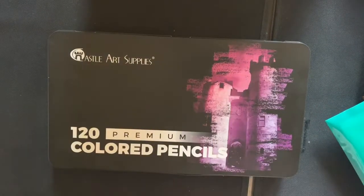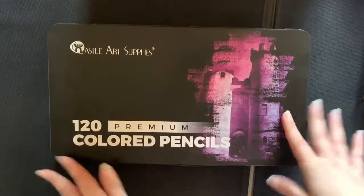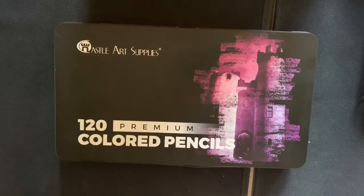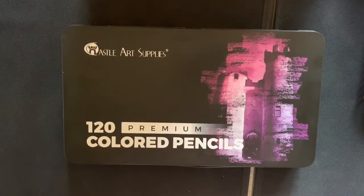Just a quick review today - that's my opinion on the 120 colored pencils by Castle Art Supplies. I would really recommend them and I'll be posting the Amazon link underneath. If you like using soft wax-based pencils and like them to be smooth while you're working, then these pencils are for you. If you prefer hard, oil-based pencils then you might want to look at a different brand. I hope you've enjoyed the video - thank you for watching!